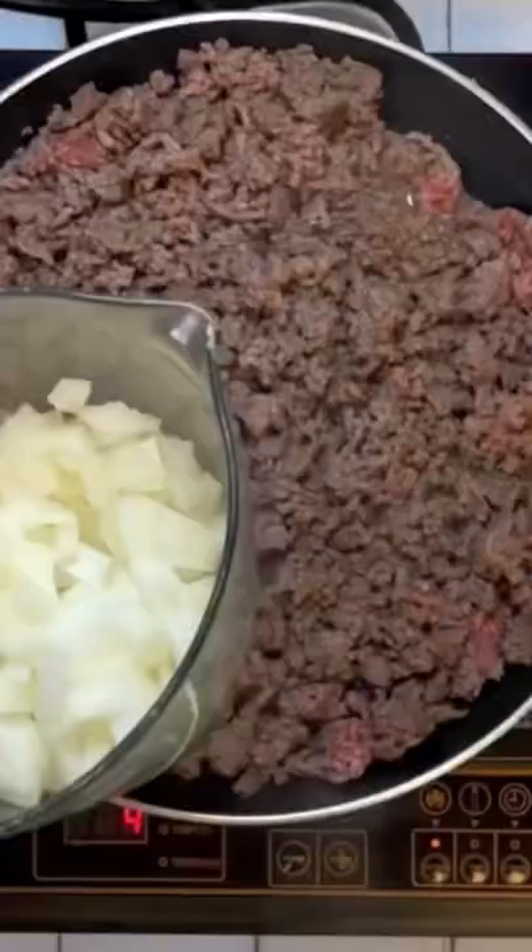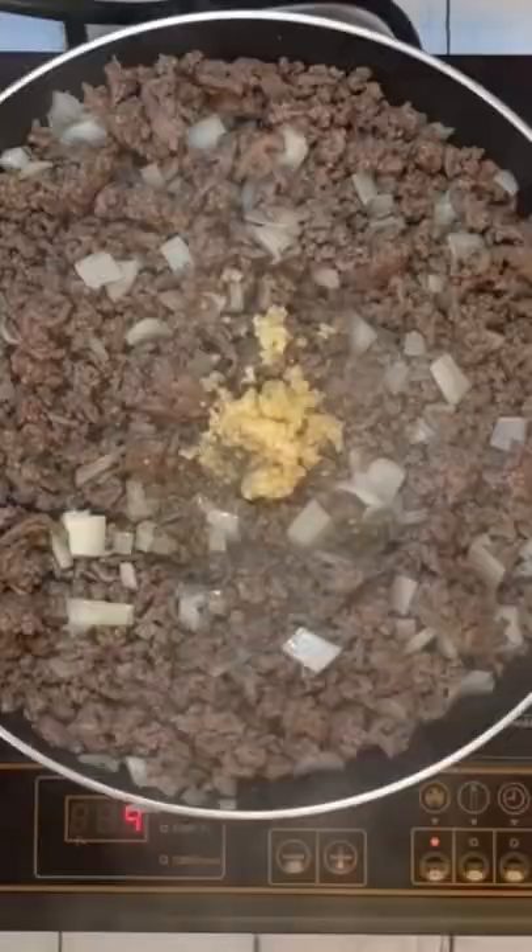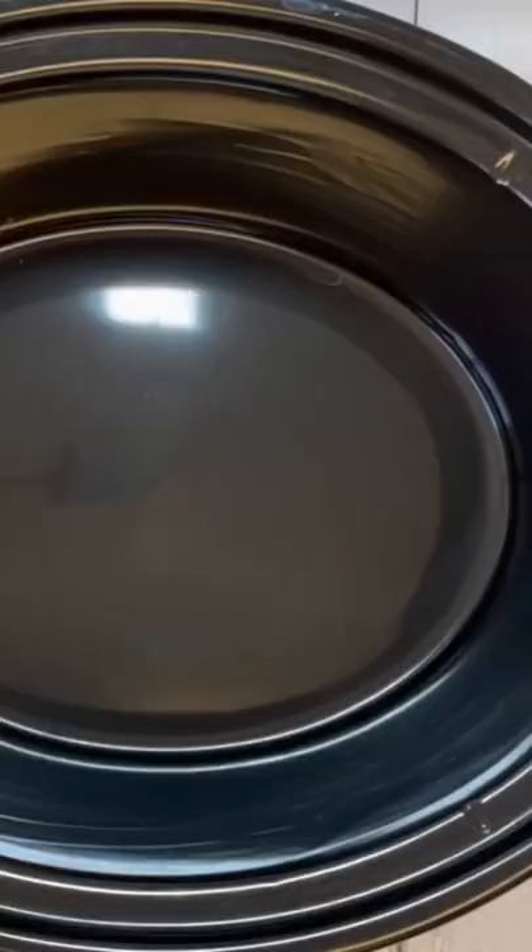Once that is nice and brown, about three quarters of the way done, add your onions until they're translucent, and then add that minced garlic for the last four to five minutes. Once that's done, drain it and set it to the side.